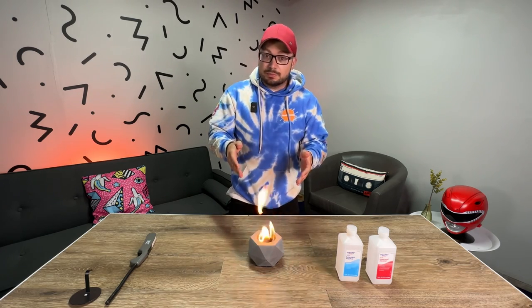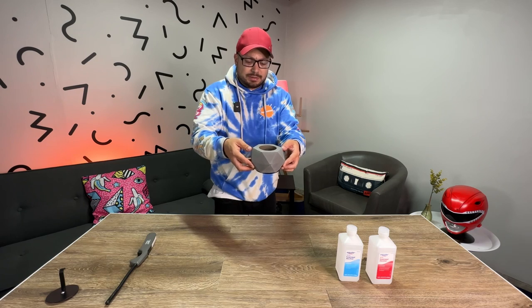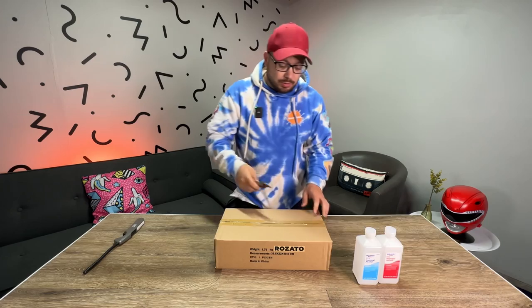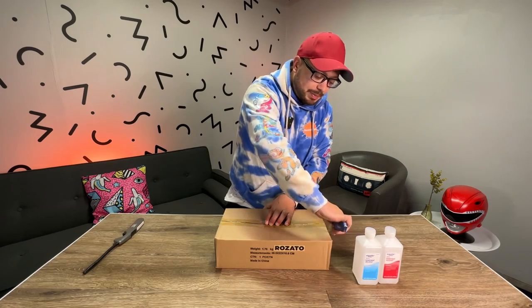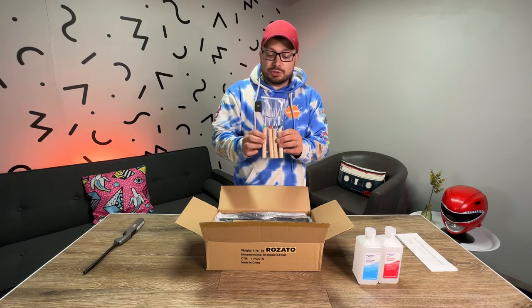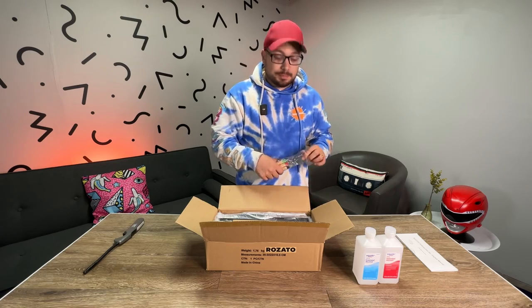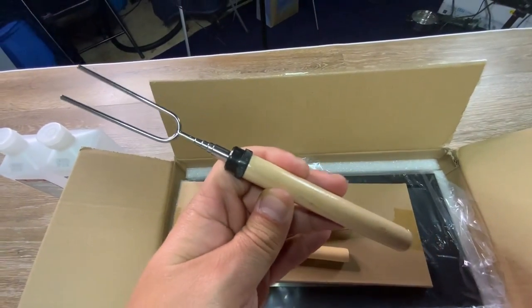Now let's move on to the second fire pit. This is one of the cool rectangle-style ones you see at restaurants, sometimes built into the middle of a table. It's got two little glass panes on the sides. If you've got more table space this might fit you better. This one comes with roasting forks — in case you want to roast hot dogs or marshmallows. There are four of them in black, red, green, and blue.